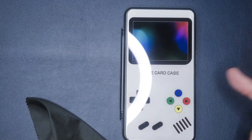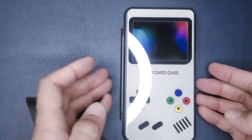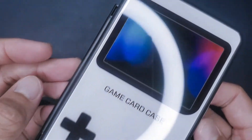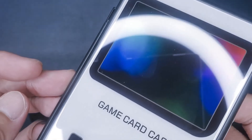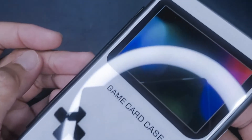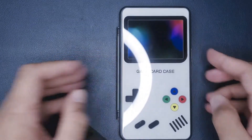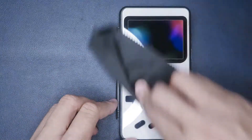One thing to note however is since the front is made of tempered glass it is a major fingerprint magnet. As you can hopefully see here my fingerprints are all over the front. Also if you aren't careful you can scratch this tempered glass, so make sure you never place it face down or drag it on any surface.